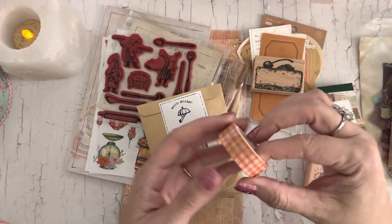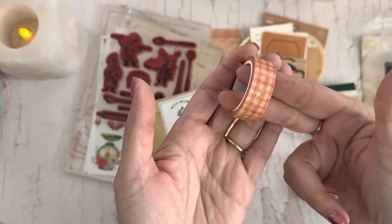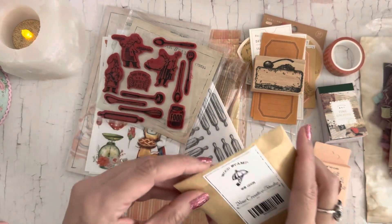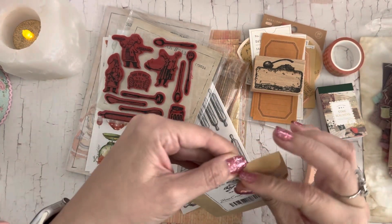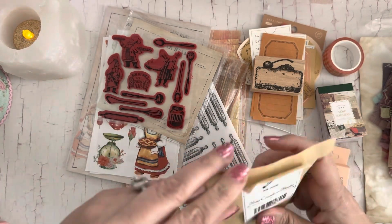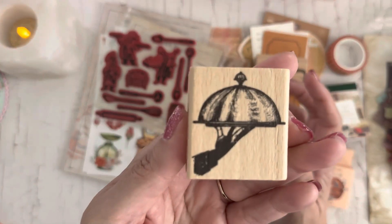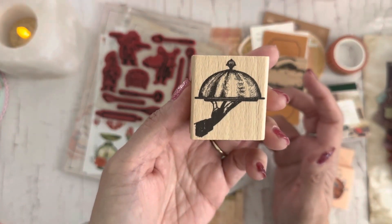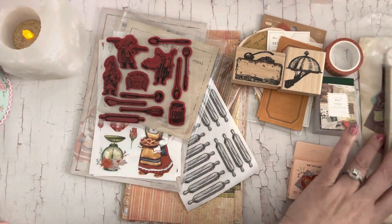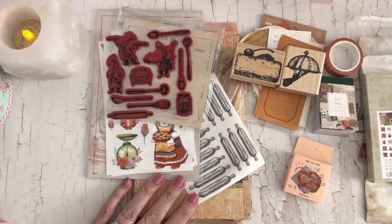There's some cute little plaid washi tape — like you would use on a picnic table, so cute! And then this looks like another wood stamp — a serving tray, like a platter. So cute! You get those stamps and all these goodies in here; so much to play with. If you're interested in this box, I'll have the information below.